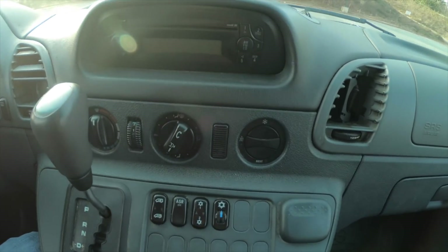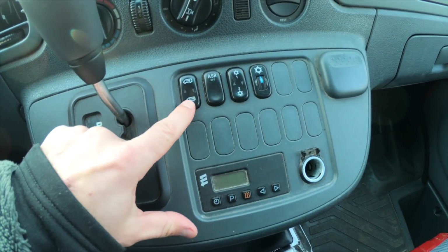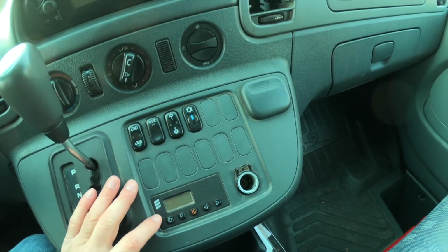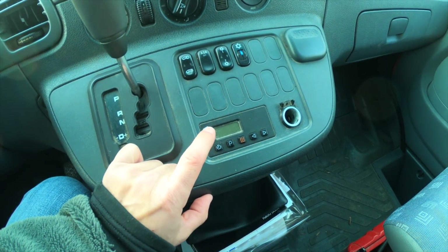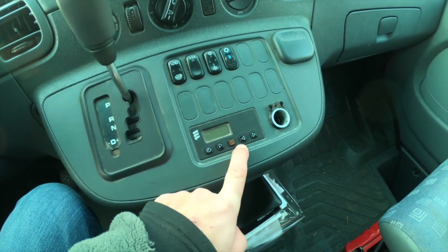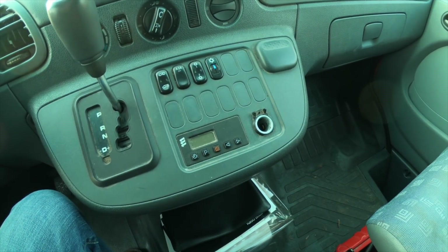It has pretty standard HVAC controls and a debatable radio. It has the power door locks and what I think is stability control. These two controls handle the rear passenger air. Another feature I really like is it has a diesel-powered furnace that can both warm the engine block and warm the cabin. You can set it up on a timer so it can come on throughout the night, for up to two hours at a time, to heat the passenger compartment. It's really nice that that's all already built in.